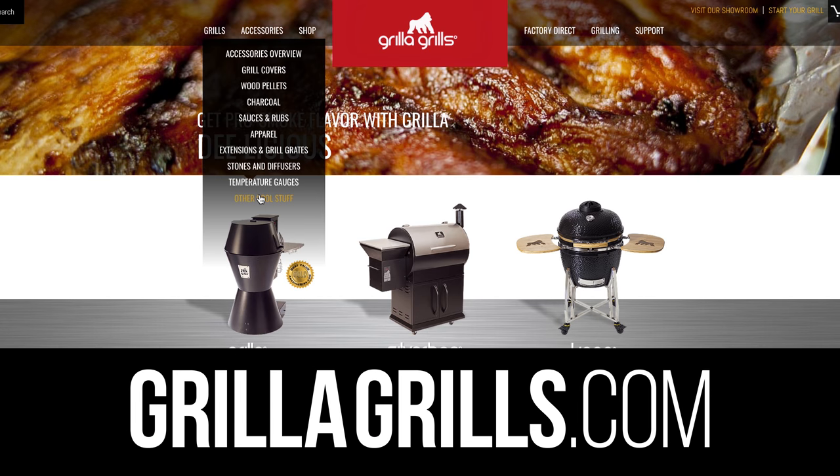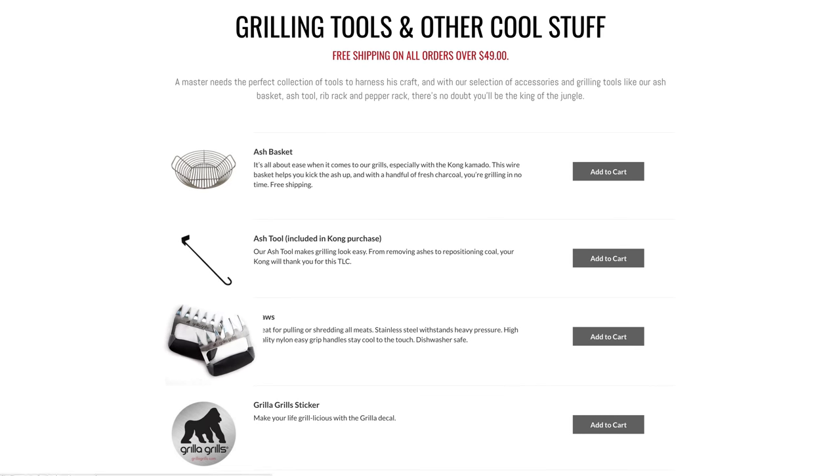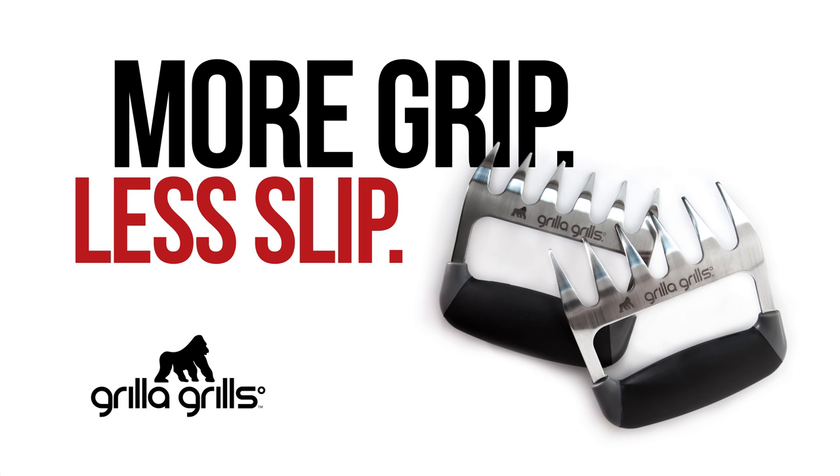Check them out at GorillaGrills.com. If you have any questions, email me at grillmaster@GorillaGrills.com and I'll be glad to answer any questions for you. Check them out.